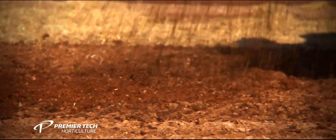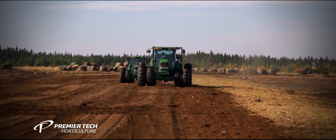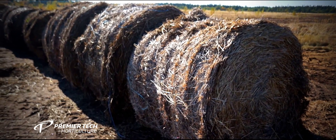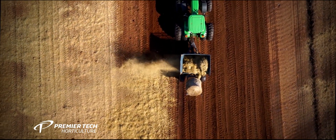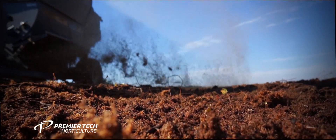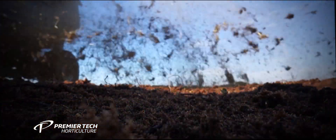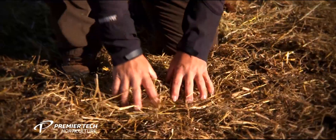It is essential that the fresh mosses spread on the site get adequate protection from harsh weather conditions. Straw is the perfect solution and optimizes results. The straw forms a layer of air above the ground to keep the spread material cool and moist while allowing enough light to encourage plant growth.